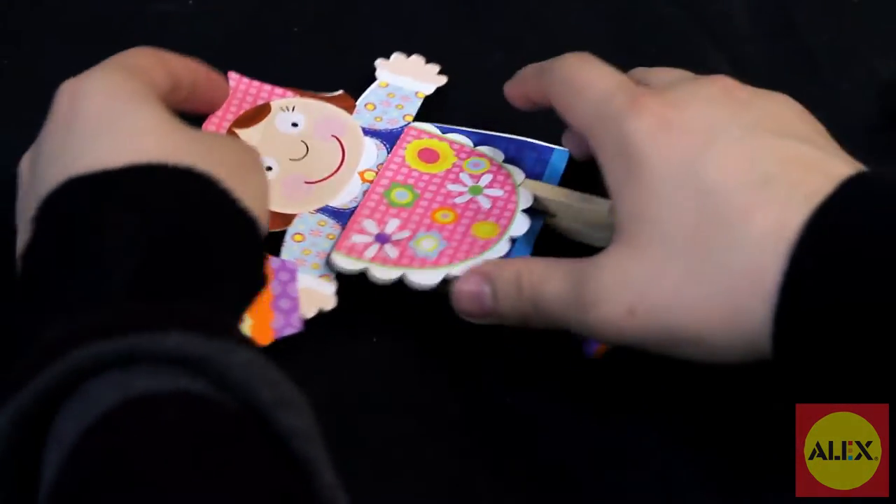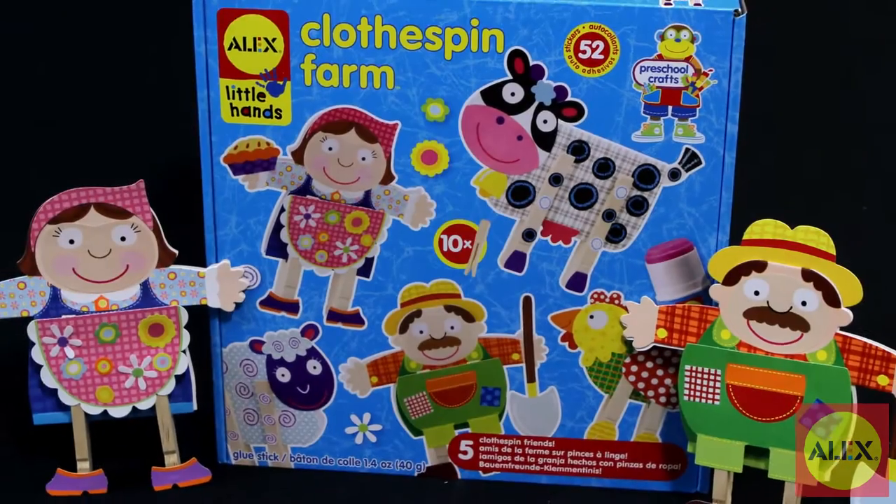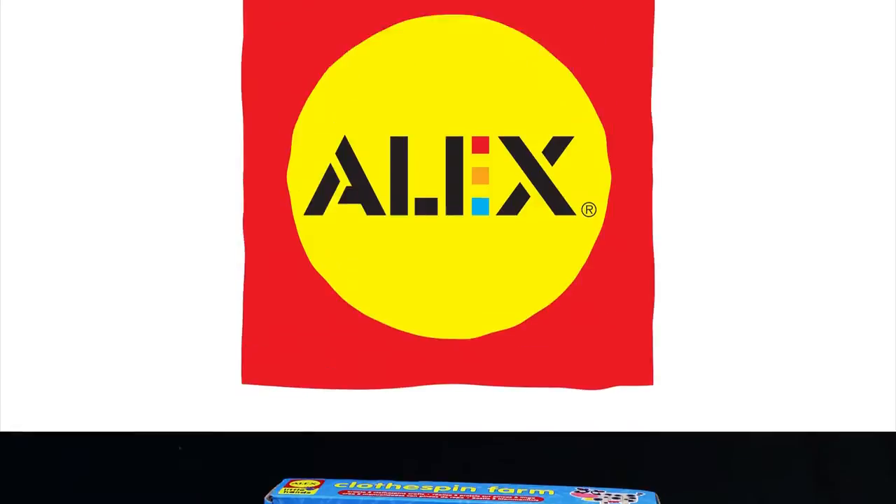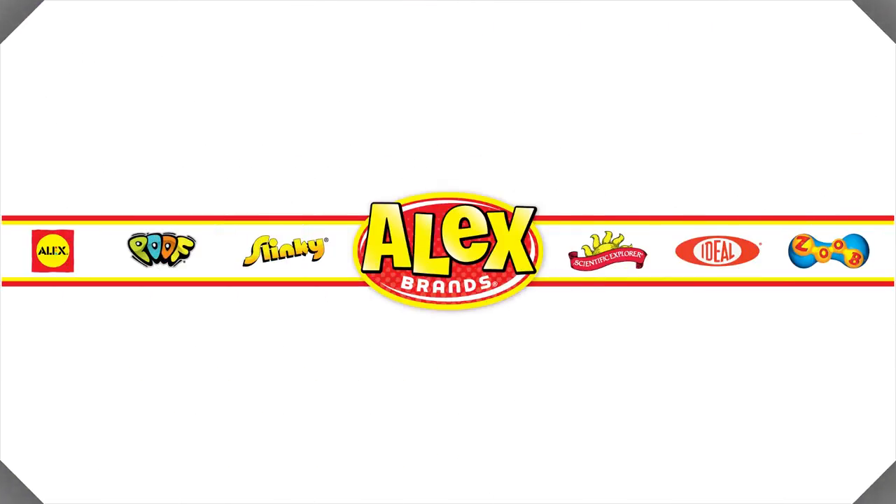Clothespin Farm is part of the Alex Little Hands collection, specifically designed for preschoolers to learn and develop skills in a fun way. Alex Toys Clothespin Farm Craft Kit is recommended for ages three and older. Alex Toys is a member of the Alex Brands family.